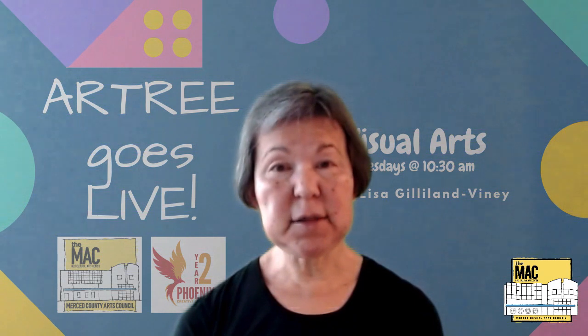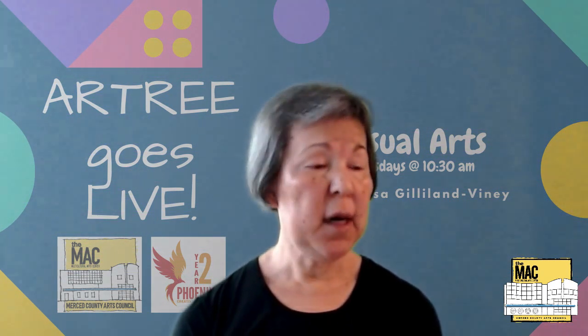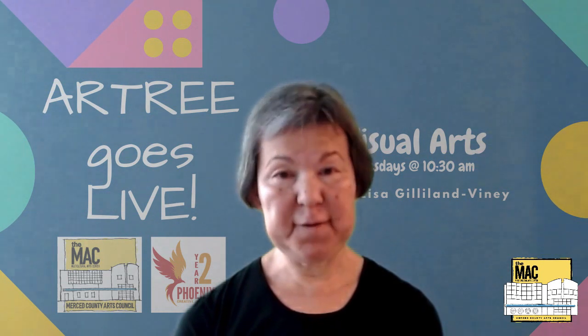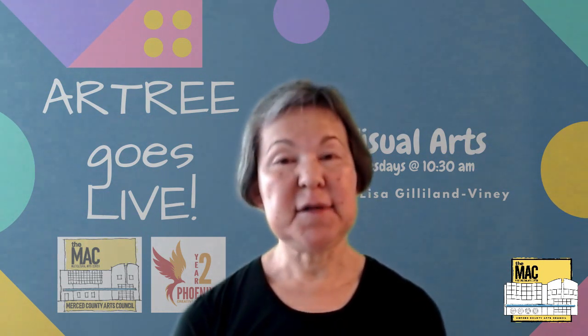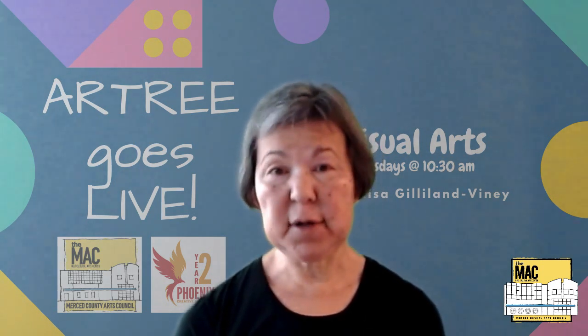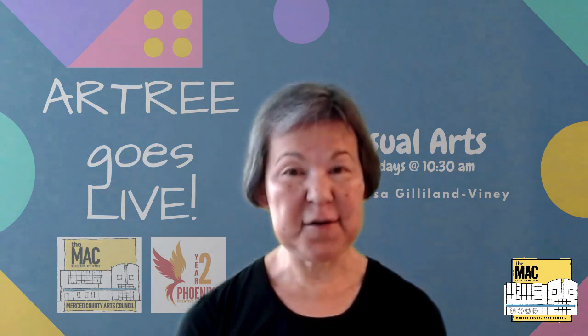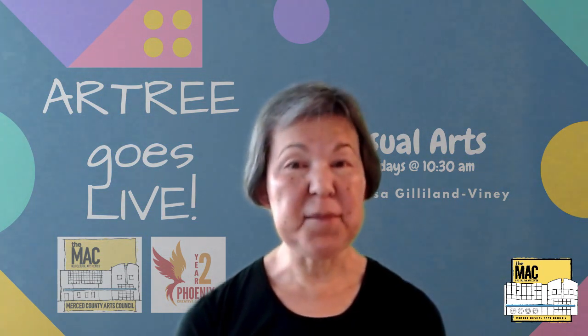It's going to be more of an abstract painting — the flowers aren't going to look exactly like flowers, but they are going to be the most beautiful colors. So until then, take care, stay inside, have a great time with your art, and be healthy, happy, and creative. Thank you and goodbye.